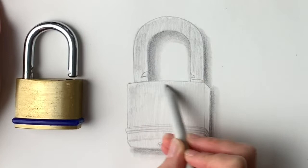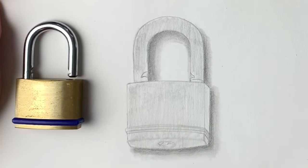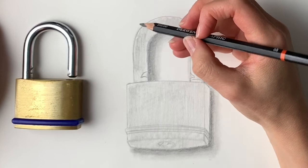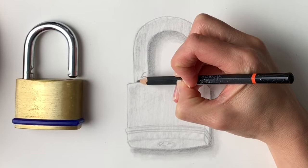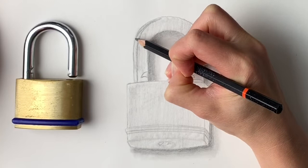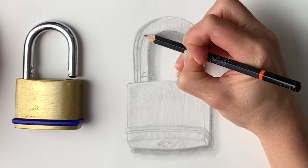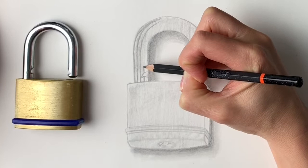Now we're going to start on the shiny part and draw in all the reflections using a hard edge. I'm going to draw in where I can see really dark areas — there's one just up here. I'm just going to draw the outline. There's a really dark part that comes all around here, and then there's another one that starts here and comes up.